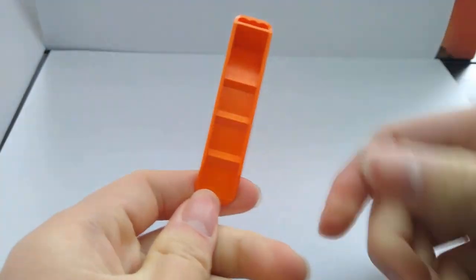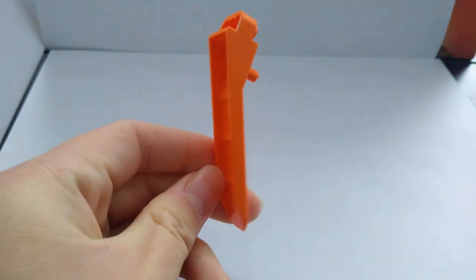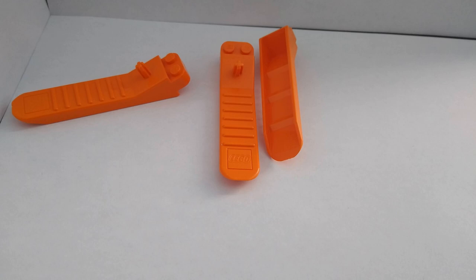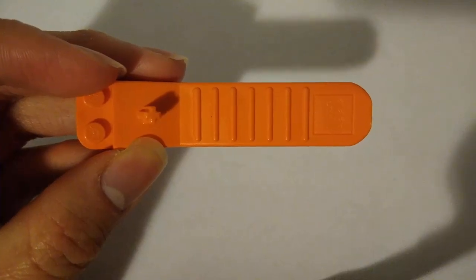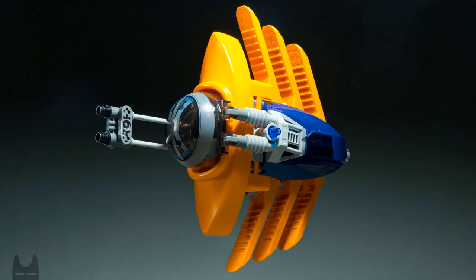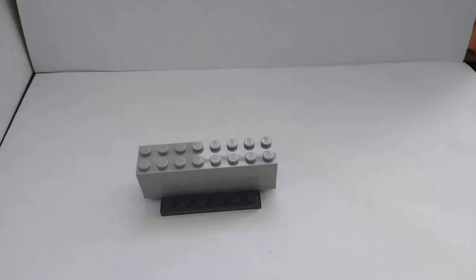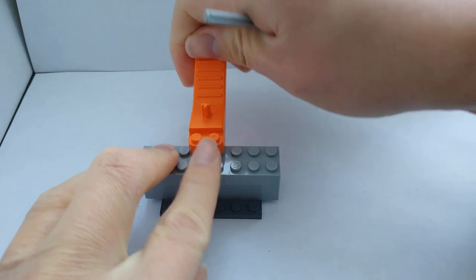The brick separator is a unique LEGO piece used to disassemble LEGO pieces without breaking your nails. It is made out of ABS plastic, and there is a plastic grip making it easier to hold. In addition, some people use this piece in their creations — from my research, the custom models look beautiful. The LEGO pieces stick well to the brick separator.